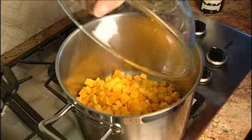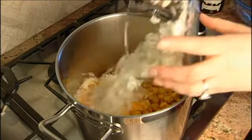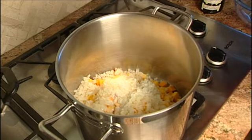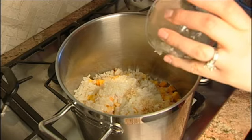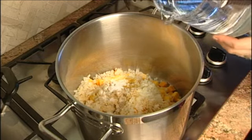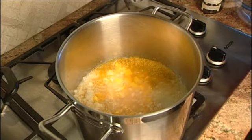Basically what you're going to do — everything goes into the pot, all one stop, everything in: your squash, your onions, your coconut milk, garlic, thyme, ginger, curry, kosher salt, water, and wine.